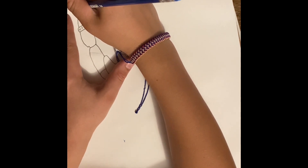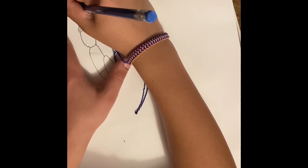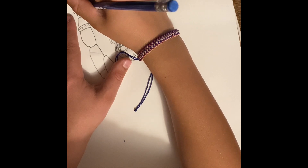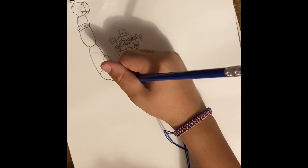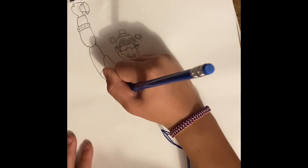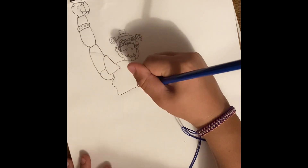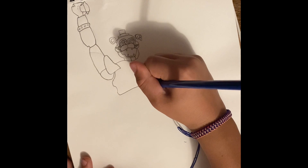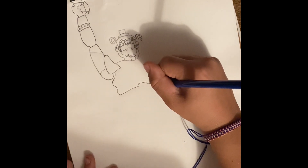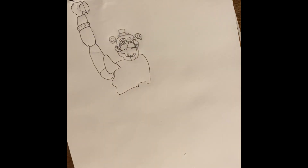There's one more thing we have to do — draw a line here. Now what you want to do is go down there, down, and then draw a little line this way. There — so that's how you do it.